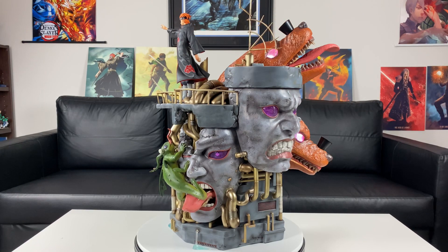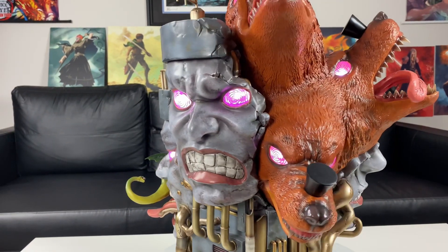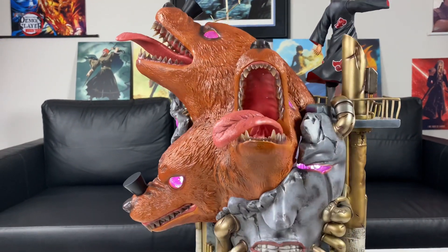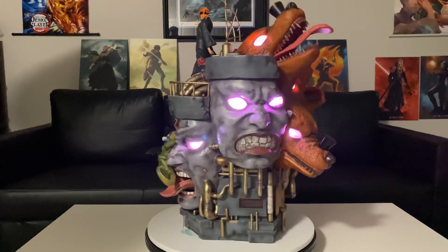I'm liking what I see so far — let's go! The light-ups look amazing on this statue. Check out these rinnegans — all of them! I feel like I'm about to get caught in a genjutsu looking at these. We're about to see how this statue looks in the darkness. Overall I was very impressed with the light-up features — the lights are very bright, so in a dark environment this is definitely going to stand out. I like using batteries over a plug — just my personal preference. This light-up feature looks really nice.